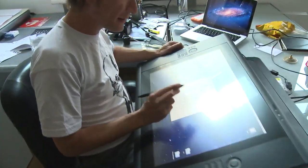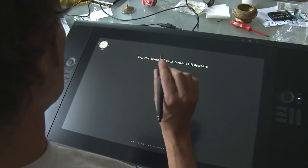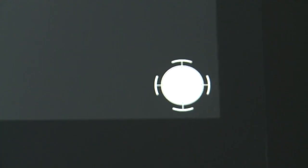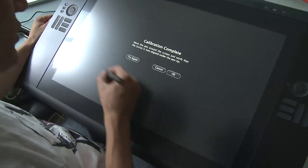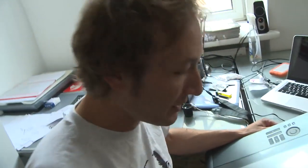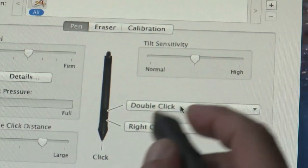Now I will calibrate the pen. Here we have to calibrate — tapping the center. I'm a little bit faster. Okay, I'm looking forward to making the first brush stroke.